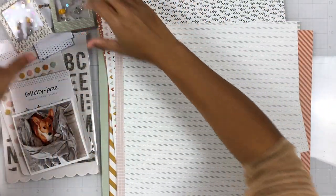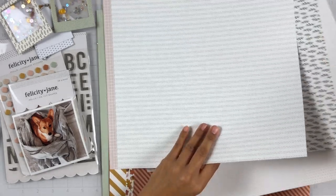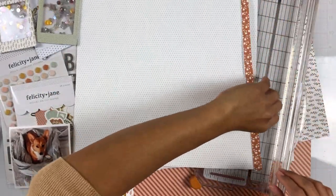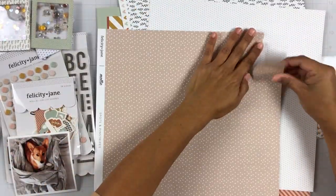I backed both of them with vellum — that's what I prefer mainly because I like for the shakers to not have to compete with pattern paper, and depending on the background I use, I do like for it to kind of come through through the shaker.